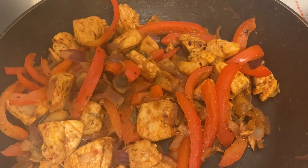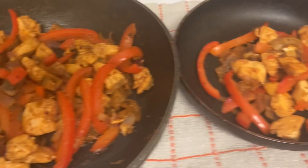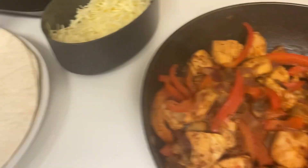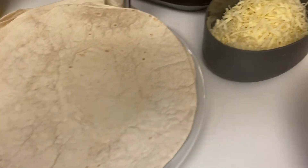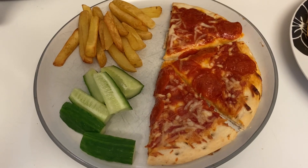Here's dinner ready. I've fried everything up together — this one is ours with some chili flakes added, and that one's the boys'. We've just got it with some tortilla wraps and grated cheese.